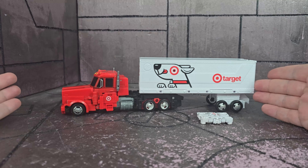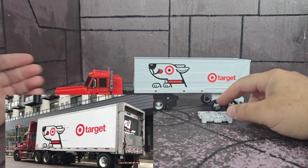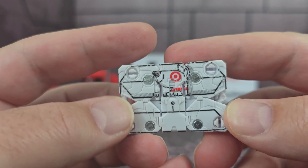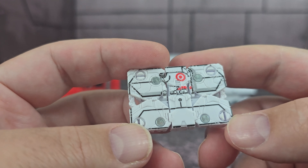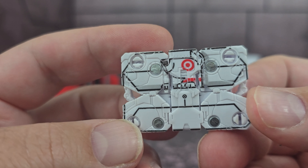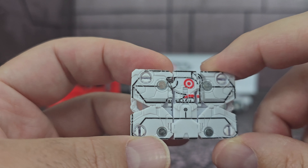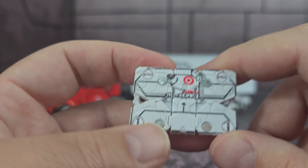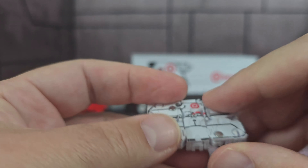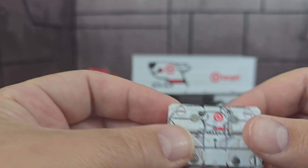There he is out of the package, and the deco looks great — it does look like a Target truck. Target actually has this on their trailers, which is cool that they replicated that. He comes with this, which is Bullseye — I keep wanting to say Spot, but it's Bullseye. It's very hard to see on here. At first I thought it was supposed to be like a box, but looking at it, it looks like Bullseye is coming out of a package. Maybe it's an envelope — I don't know. The print is not very good in my opinion. I think if they made it brown or something to look like an actual Target package, it would have worked a little better.